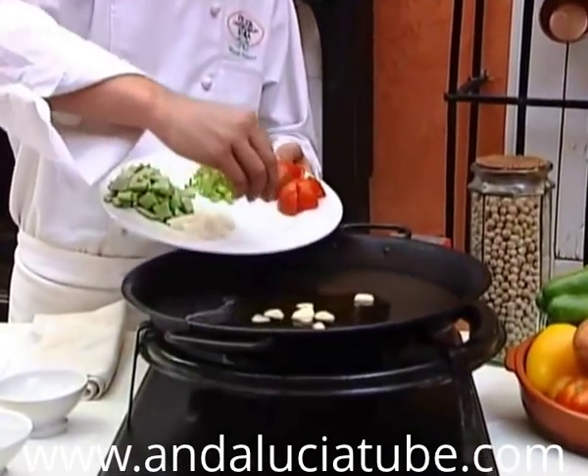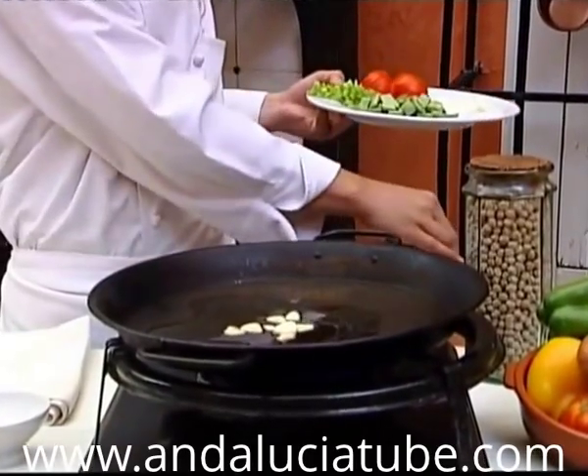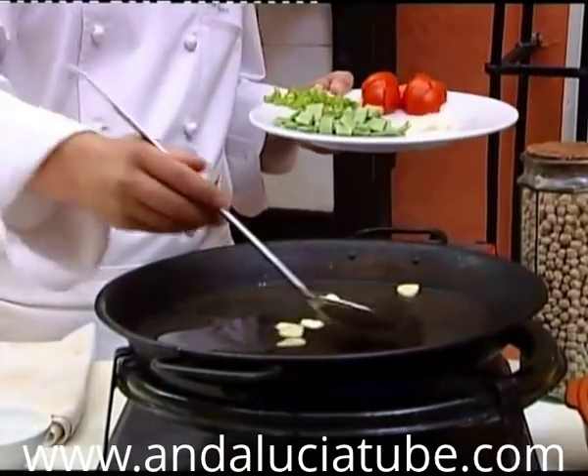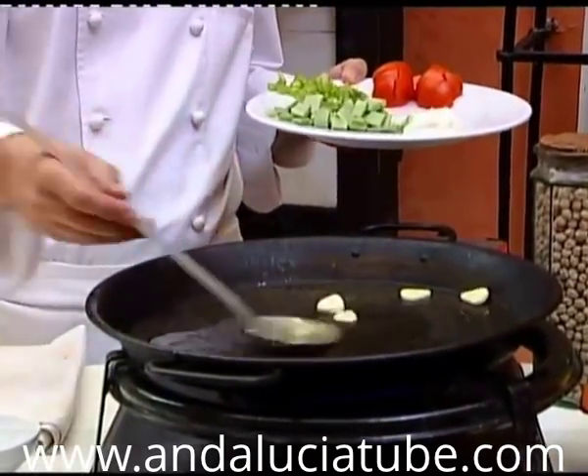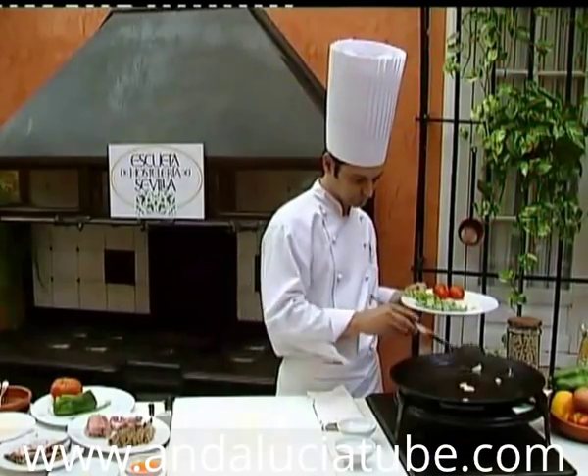The heat should reach the whole surface of the paella uniformly. We fry the garlic, without browning it too much, in oil that is not too hot. Subsequently, we add the beans to the garlic.